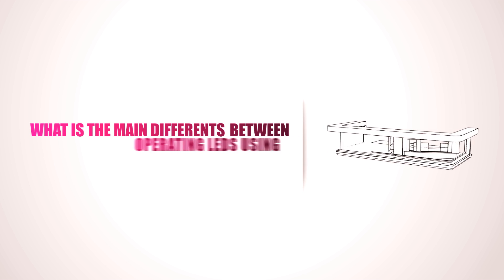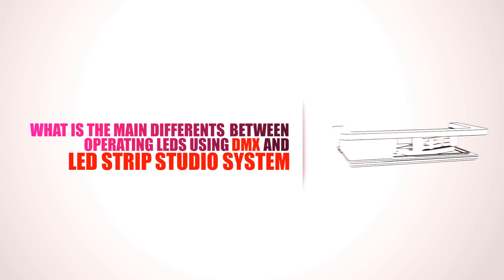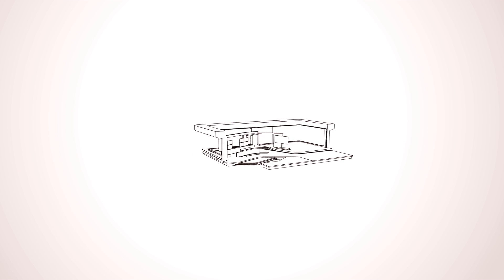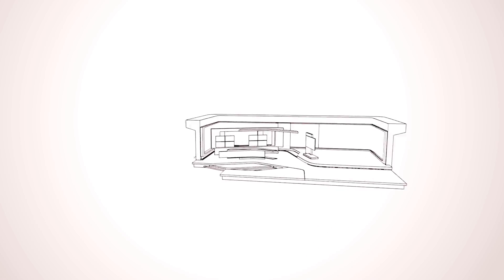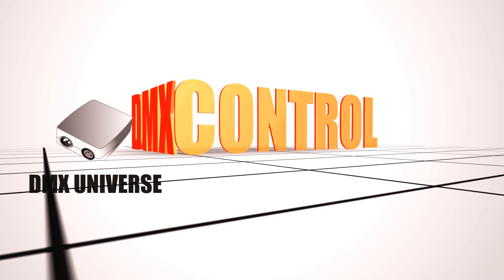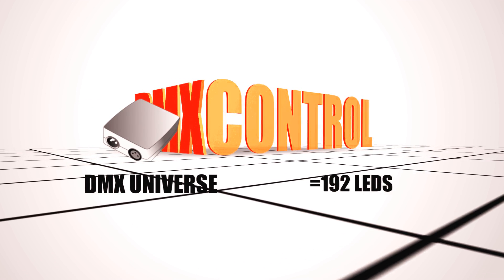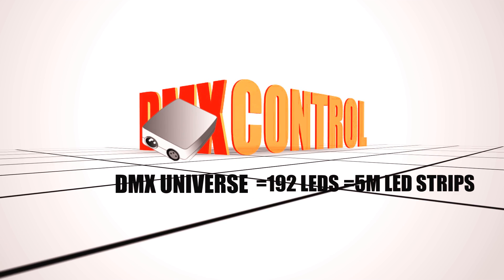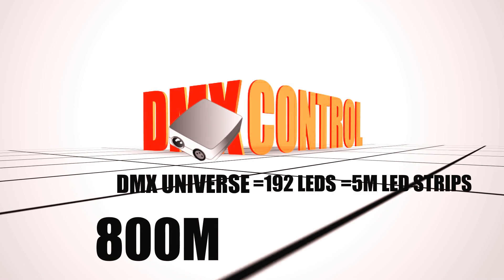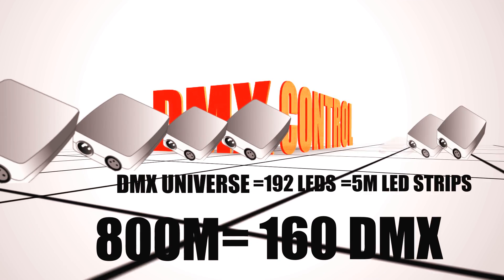What is the main difference between operating LEDs using DMX and the LED Strip Studio system? Imagine an installation of 800 meters of LED strips. Every DMX Universe can operate up to 192 LEDs, which adds up to approximately 5 meters of LED strips. For an 800 meter installation, you would need 160 DMX universes.